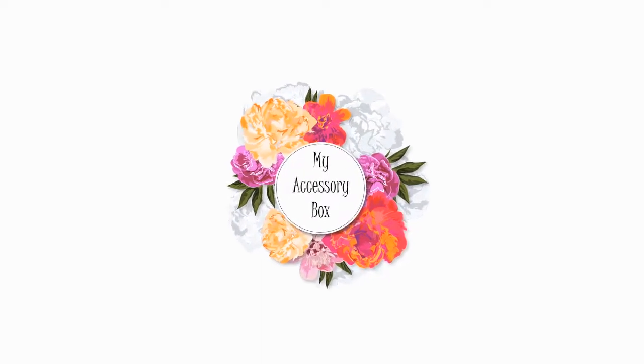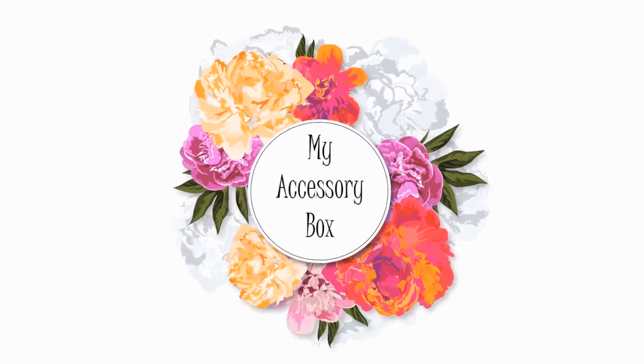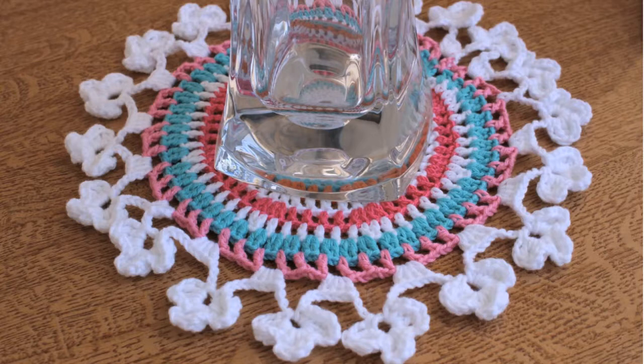Hi and welcome to a new video. Today I'm going to show you how to make a multi-purpose doily. You can use this doily as a coaster, decorative element, or a dish separator.